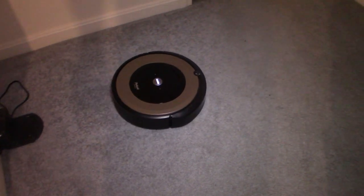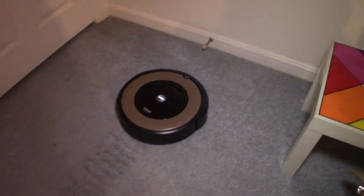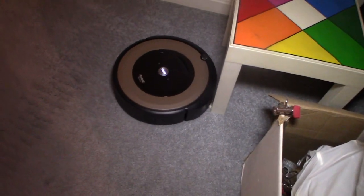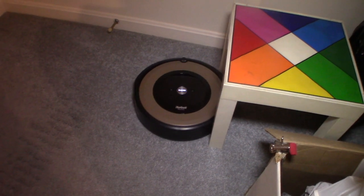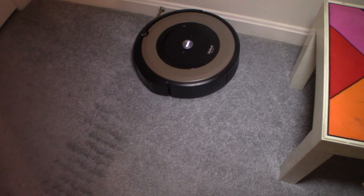On carpeting it's a lot quieter. On hardwood floors it's very loud and very echoey. I'm not sure if you've experienced that, but I'm pretty sure that's how they all are in general — they are kind of loud. It is a small device trying to create a lot of suction, and it's unfortunately a louder motor.